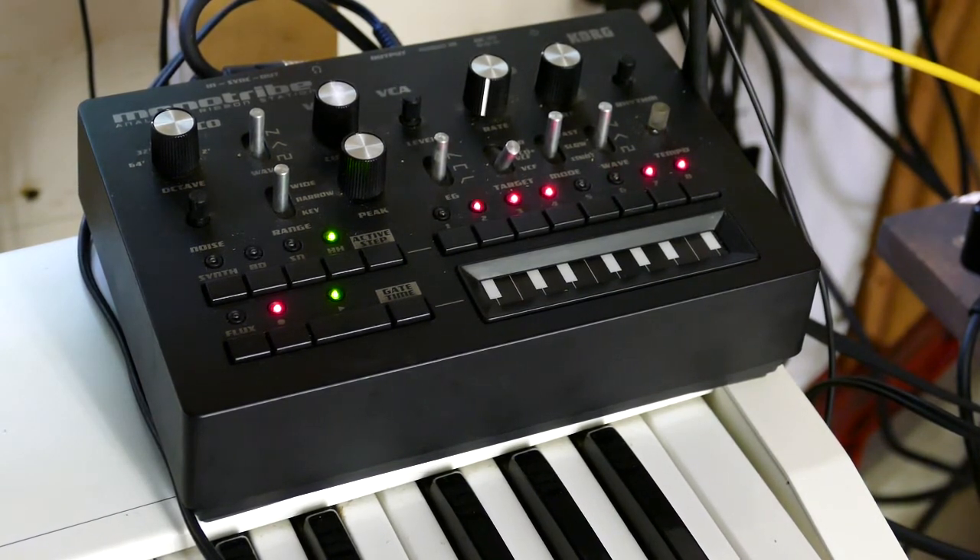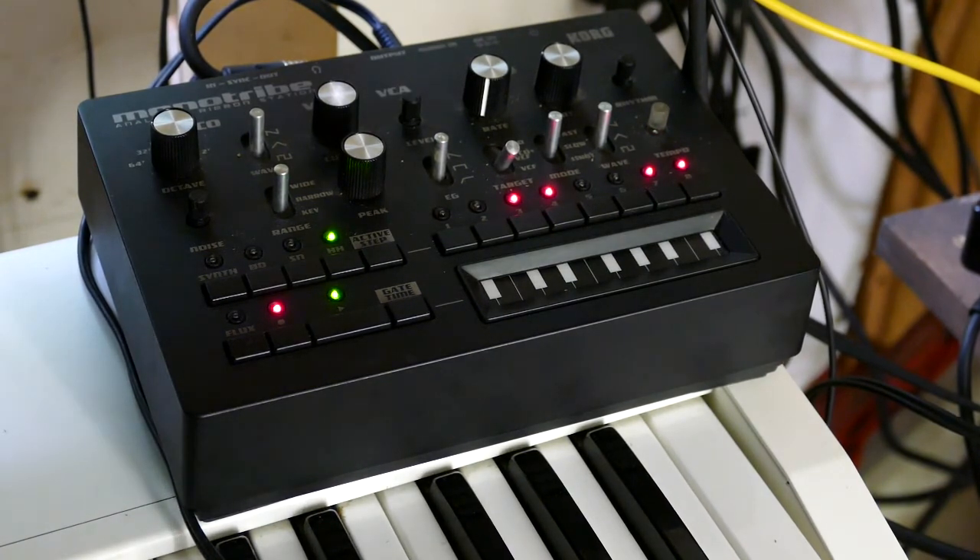Bring in the MS-20 number one. Bring in the MS-20 number two.